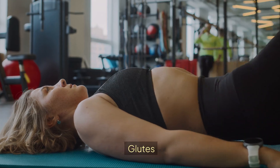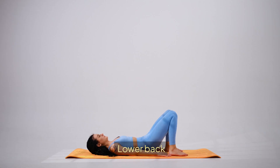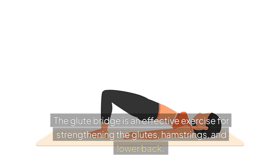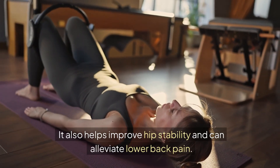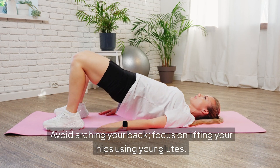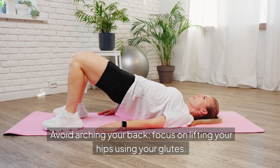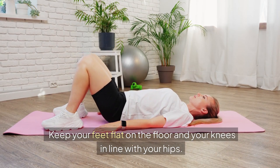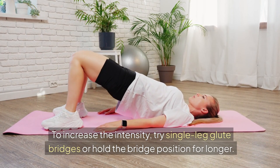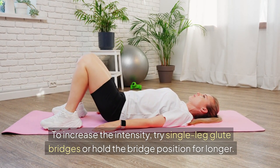Muscles worked: Glutes, hamstrings, lower back, and core. Benefits: The glute bridge is an effective exercise for strengthening the glutes, hamstrings, and lower back. It also helps improve hip stability and can alleviate lower back pain. Tips: Avoid arching your back — focus on lifting your hips using your glutes. Keep your feet flat on the floor and your knees in line with your hips. To increase intensity, try single-leg glute bridges or hold the bridge position for longer.